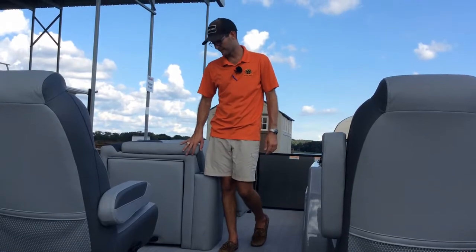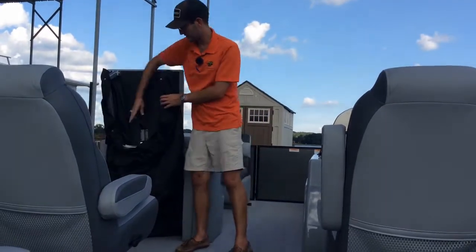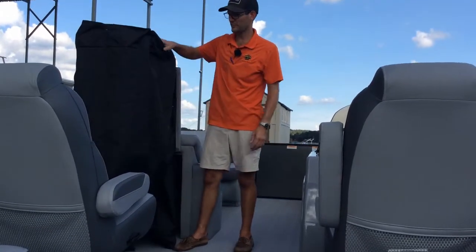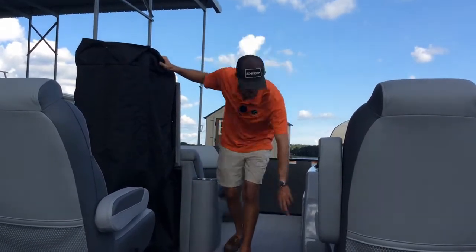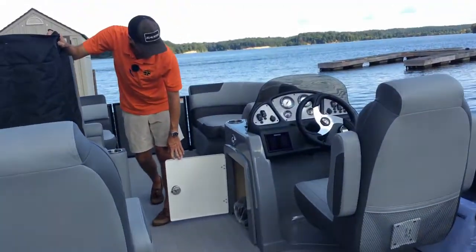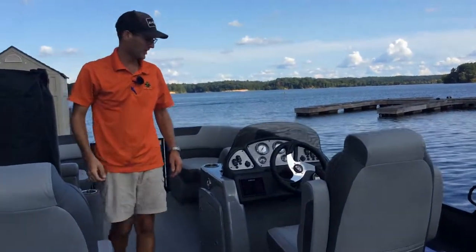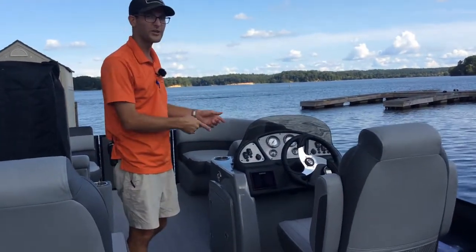Each of the Relaxed Series and higher boats actually comes with a changing curtain — tuck in there to change out of a swimsuit before going to dinner. There's also storage underneath the console, a full mooring cover with a ratcheting design — no pesky snaps or clips to bother with.